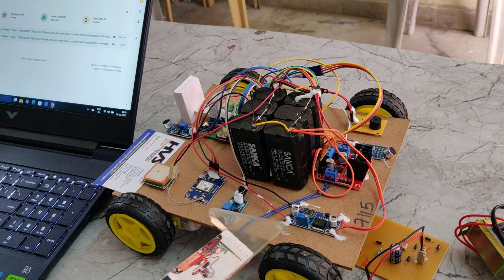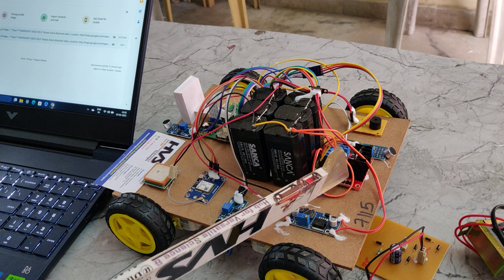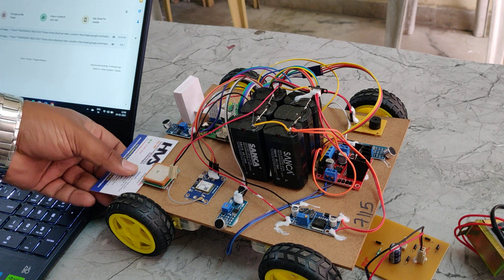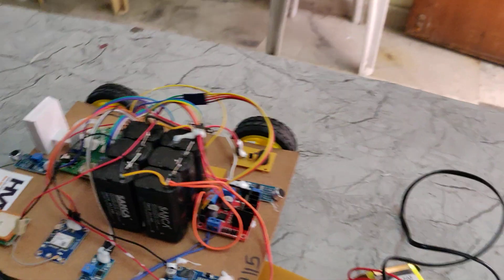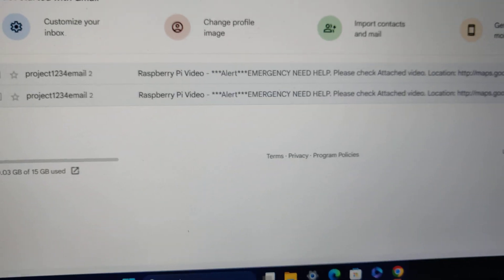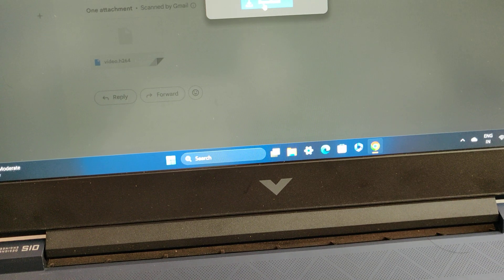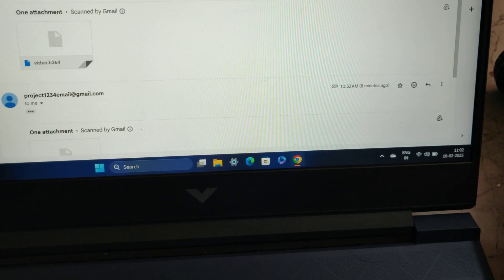The 12V DC input feeds both the LM2596 voltage regulator and in parallel the L298 motor driver, which powers the DC motors. Now let us see the demonstration. You can see the previously received emails from when we were demonstrating this project — it contains a video file and also location data.